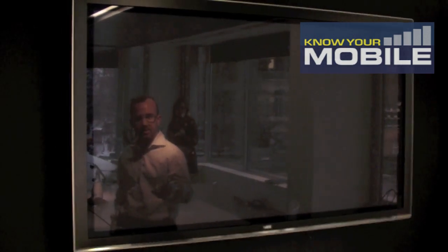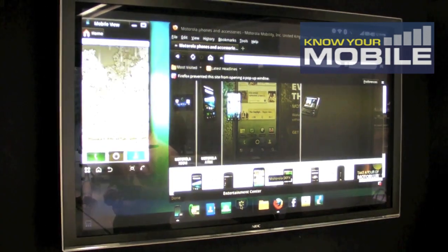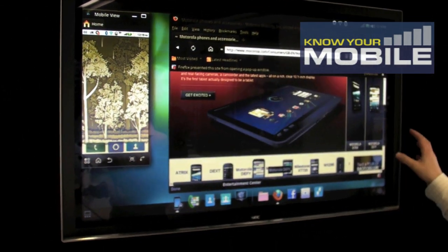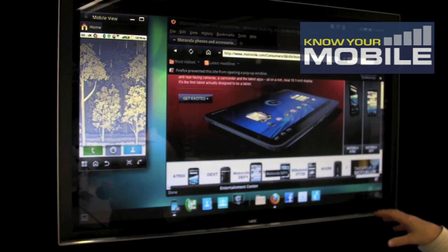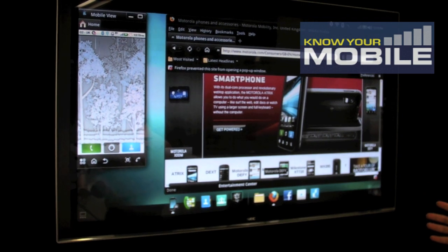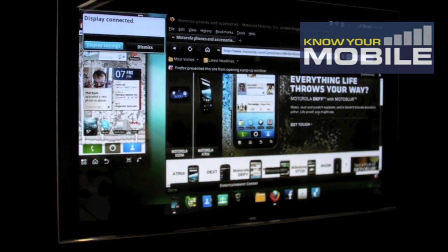We've also integrated Citrix into this, which allows you to have a full Windows 7 environment. Simply through the browser, you're connecting to the Citrix server, and if you have an account set up for your company, you can have a full Windows 7 PC, exactly as you would have on a PC.